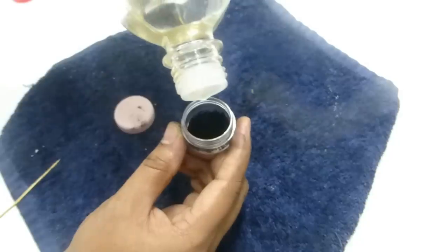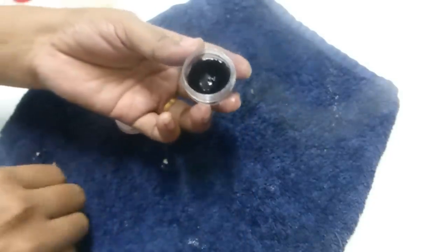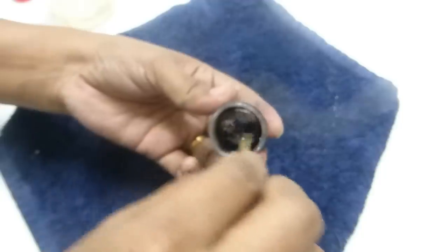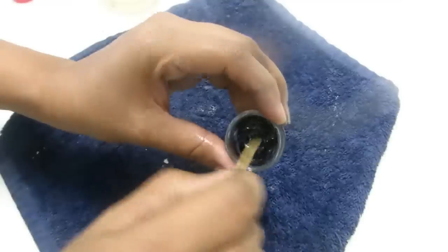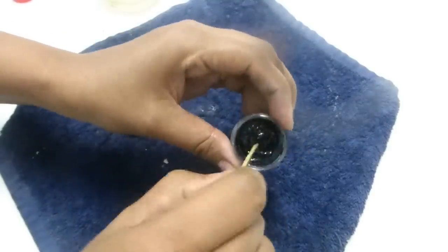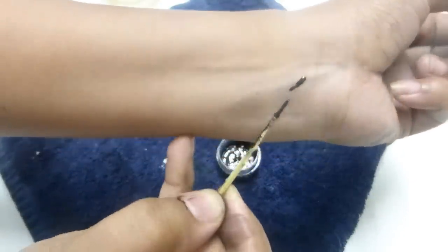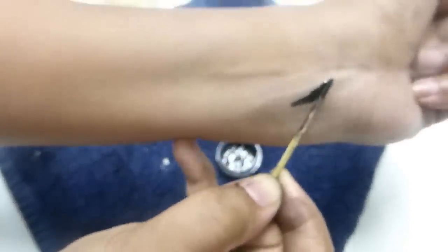This charcoal needs to be diluted to turn into an eyeliner. For that, add just three drops of castor oil and then mix it using a wooden toothpick. Don't add a large amount of oil at one time — add three to four drops first, mix it, and if you're not satisfied with the consistency you may add one more drop. If you add too much at once, the consistency will become very liquid and you won't get that perfect eyeliner consistency.